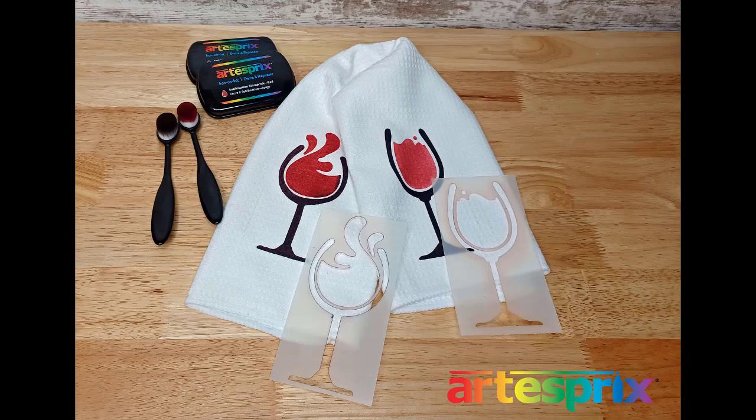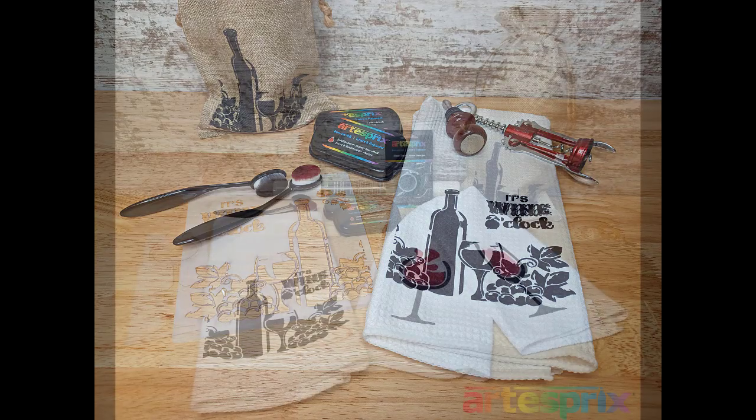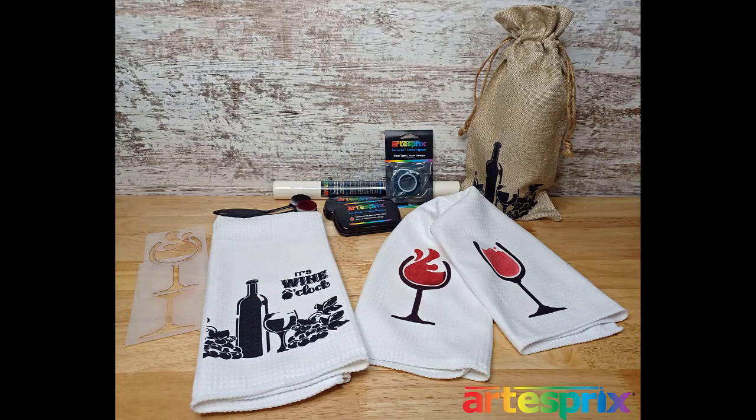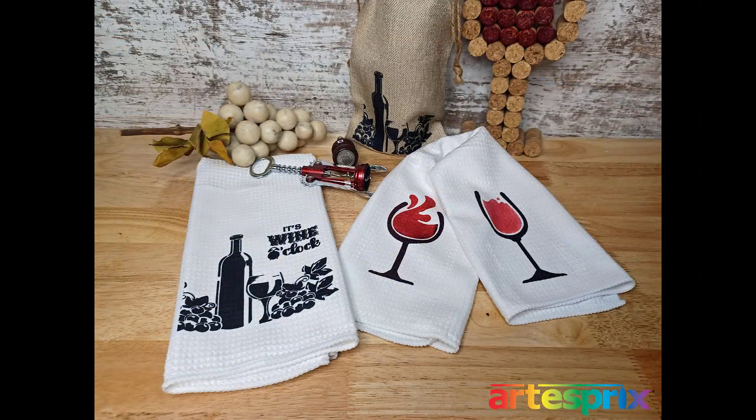I went back and did the stencil again because every time I do it I get a little better — it's just copy paper. You can see the wine glass towels finished here, and here is one where I used the wine stencil with that little piece of heat tape I showed at the beginning — it did not transfer. Here's a look at the supplies: the heat tape, protective paper, stamp pads, and the finished towels. I also threw in a look at what it looks like on one of the ArtistPro wine bags — turned out beautiful. Thanks for joining me and I hope you have lots of fun with the ArtistPro sublimation products!